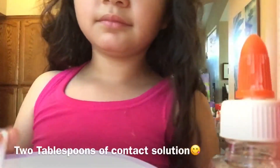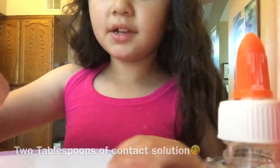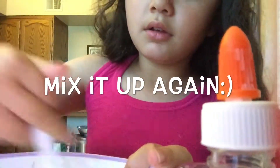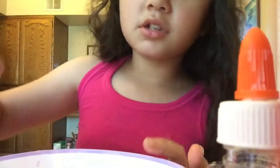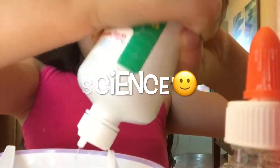So now let's add our contact solution. It starts to clump up. And the science behind this is because boric acid connects to the PVA — and PVA stands for polyvinyl alcohol.